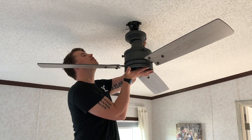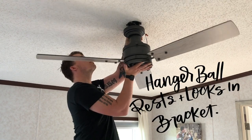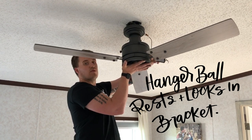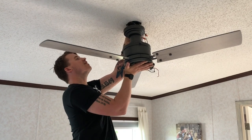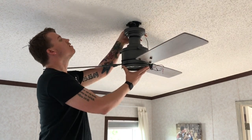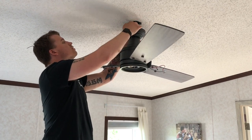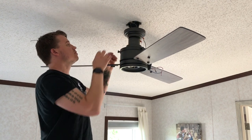The new hanger bracket screws into the outlet box in the ceiling and the bracket is shaped for the hanger ball to rest in. This is what's different about a ceiling fan compared to a light fixture — it has this hanger ball that slides right in there and holds all the weight even before you hook anything up.